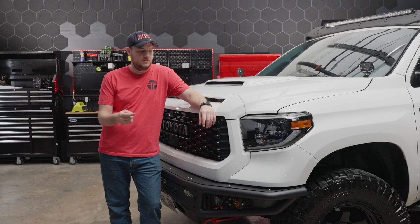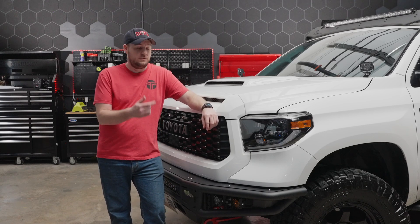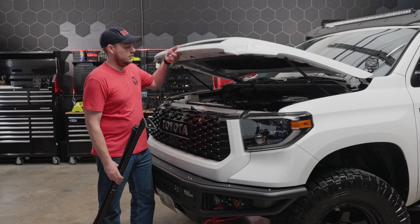Without any further ado, let's get started on installing our new headlights. First step in our process is obviously we've got to open the hood, so let's go ahead and hit the release and get started. All right, let's go ahead and raise the hood.